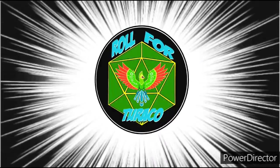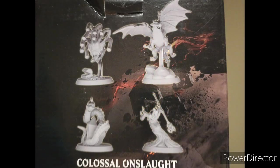Let's Roll for Turaco! Welcome to Roll for Turaco. This is Frank.